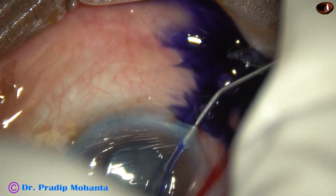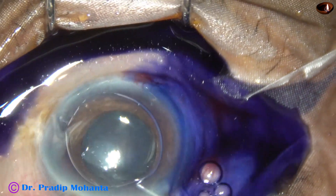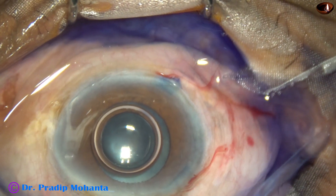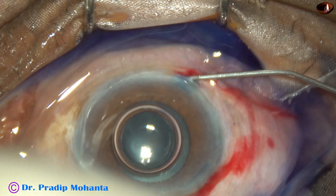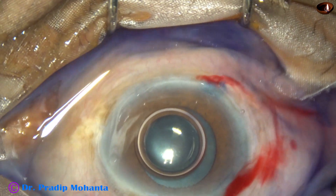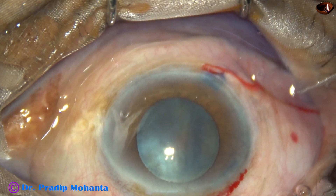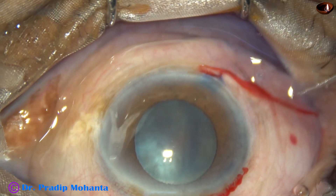By this time the incisions have been made, and at this time the anterior capsule is being stained with trypan blue dye. Adrenaline has been administered in the anterior chamber but the pupil did not dilate much. However, the size of the pupil is about 4.5 mm and if this dilation remains we can manage this case. As I inject viscoelastic, the pupil has dilated a little more, so it has become about 5 mm.